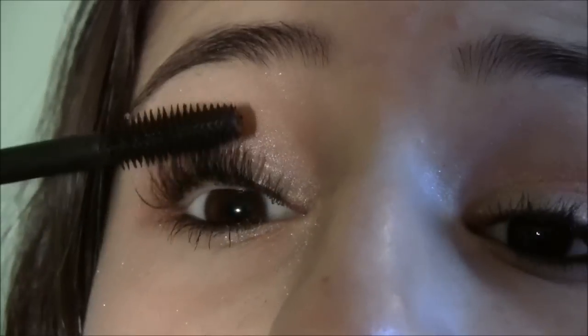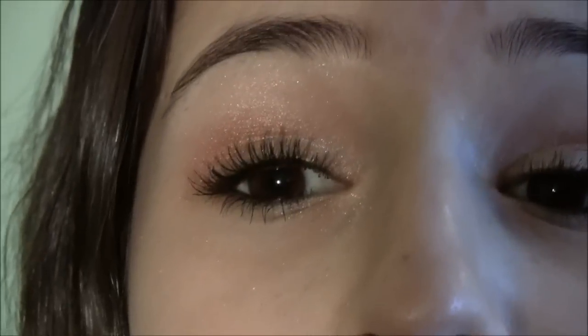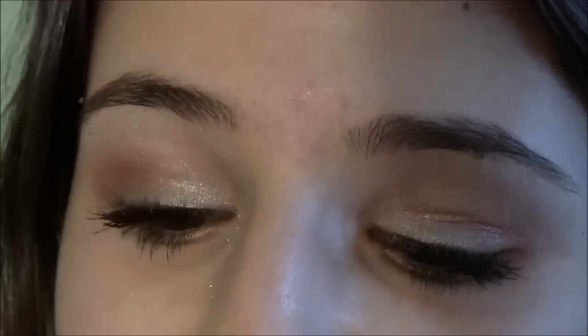For New Year's you also probably want to apply some nice false eyelashes, just so you can make your look a lot more dramatic. This is the finished eye look, and now we'll get on to the cheeks and the lips.